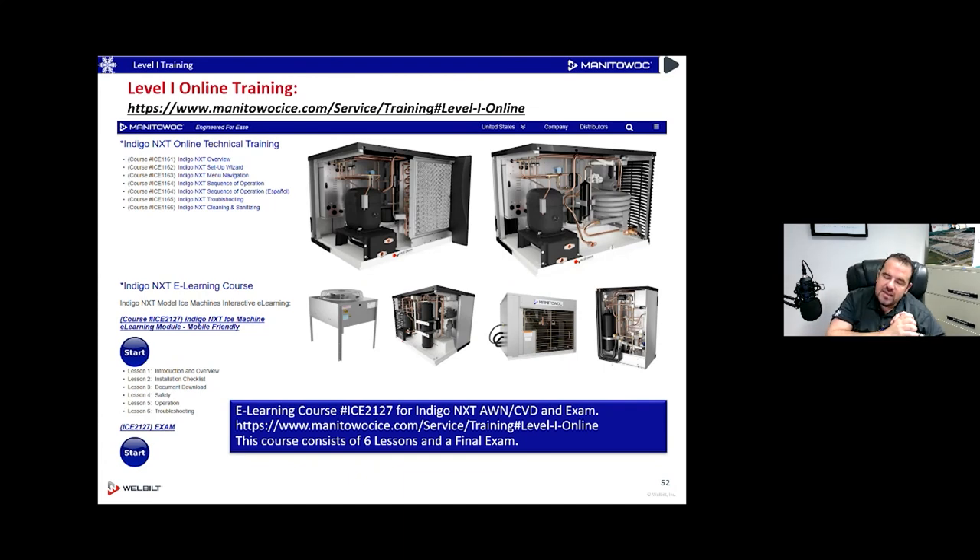Make sure you only use Manitowoc OEM descaler and sanitizer — those are the only ones approved for our evaporators. Our evaporators generally have a five-year warranty on them, and using non-approved chemicals could void that warranty. We don't want to find out a warranty claim was made after the machine was cleaned with something unapproved.